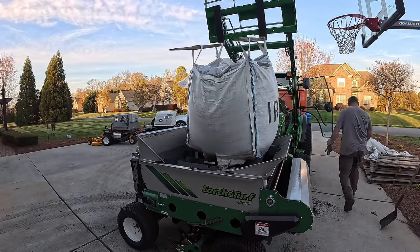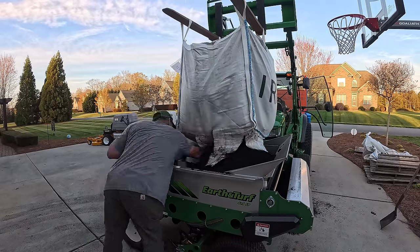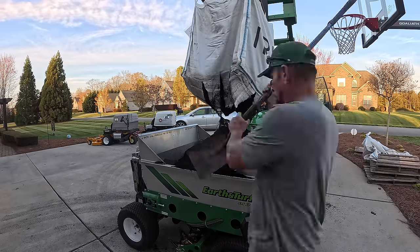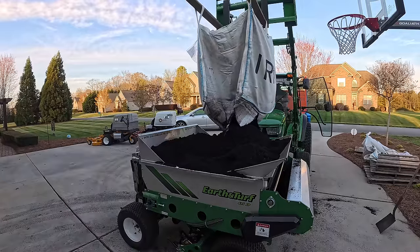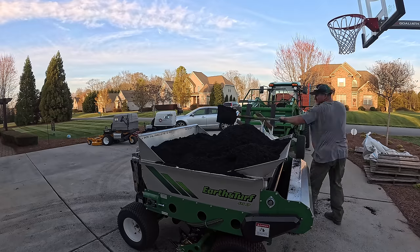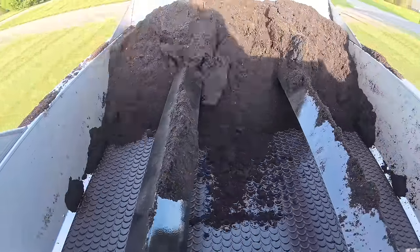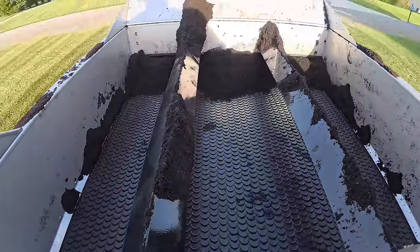I'd have to jump out of the tractor, grab the pallet out of the way, jump back in, then lift the bulk sack up high enough to clear the top dresser. Then I'd jump out again, grab my pocket knife, and cut about half of the bag open on the bulk sack. If the compost was wet it gave me a fit, but if it was dry it came out pretty easily. It would hold roughly 75% of the bulk sack. Once I filled up my top dresser, I'd back off, lower the bulk sack to the ground, apply the material, then come back, pick the bulk sack back up, and put the rest in.